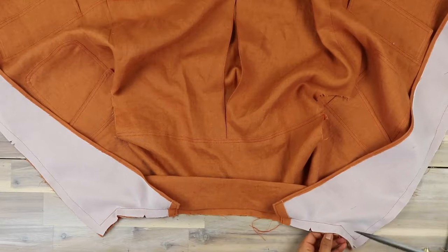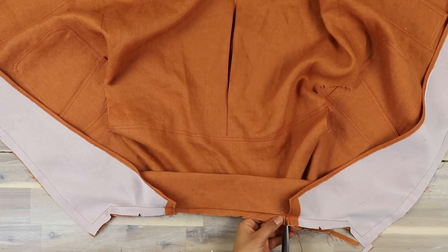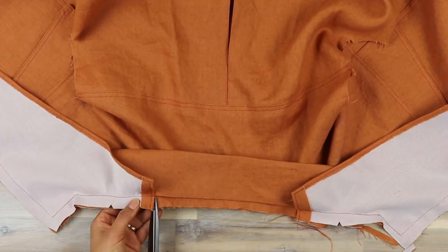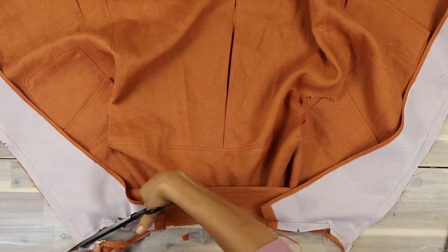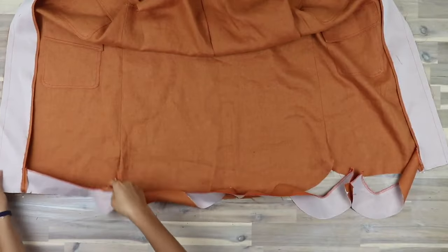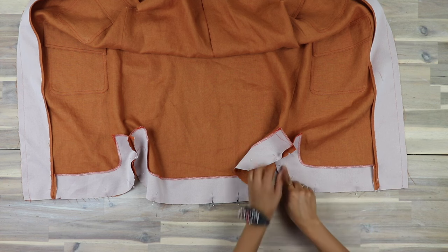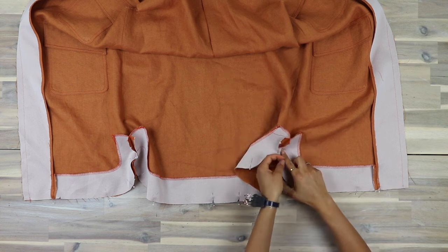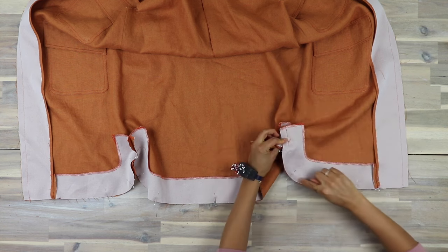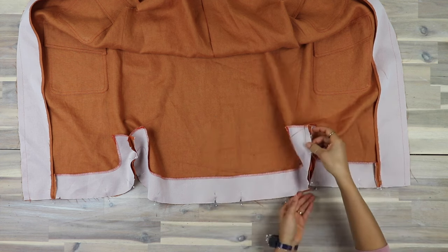Trim down the inner layers in the lapel area, and snip through all thicknesses where the back neck section ends at the facing so we'll be able to fold that seam allowance section into the collar. Moving on to the hem: pin the lower front facing to the hem matching the notches. When you sew, treat each section as its own — push back the seam allowance and sew right to the dot and backstitch there, then start a new stitch in the next section with a backstitch.